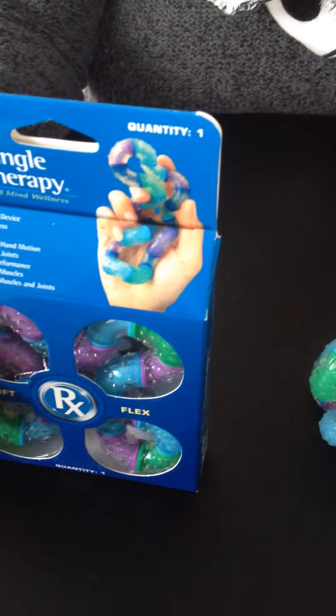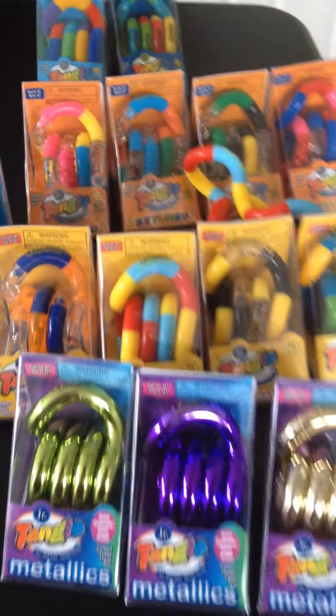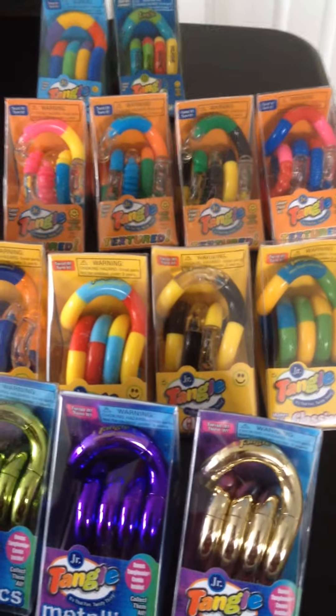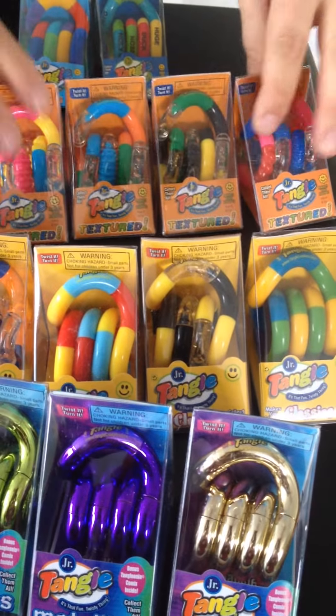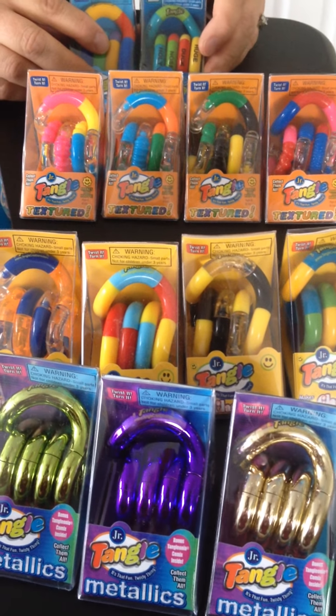That's all the different varieties that we carry. We do a lot of variety packs so that you can get one of each, or one of each color of the textures. Take a look at our store and you'll be able to see all the different ways you can purchase these.